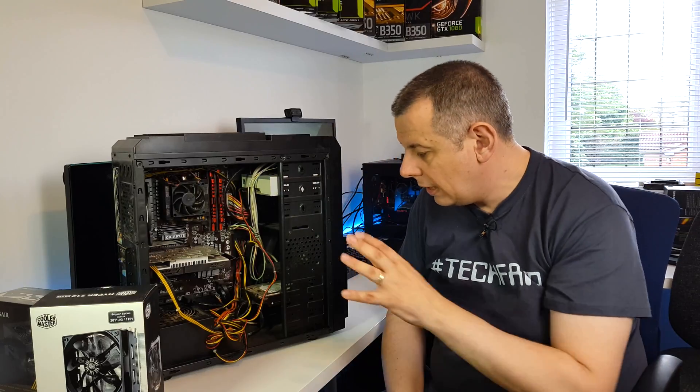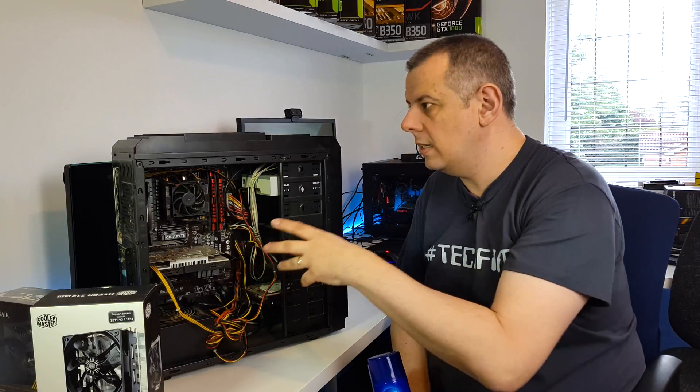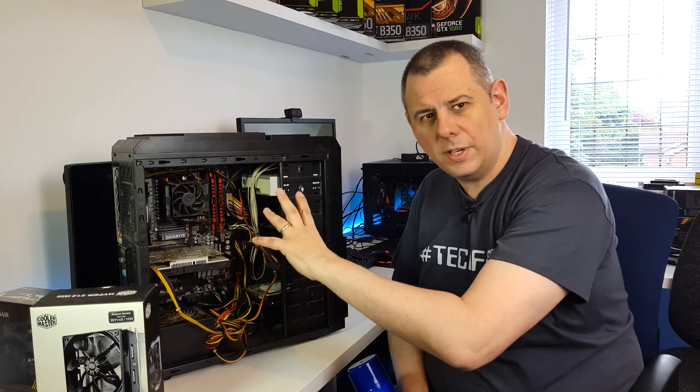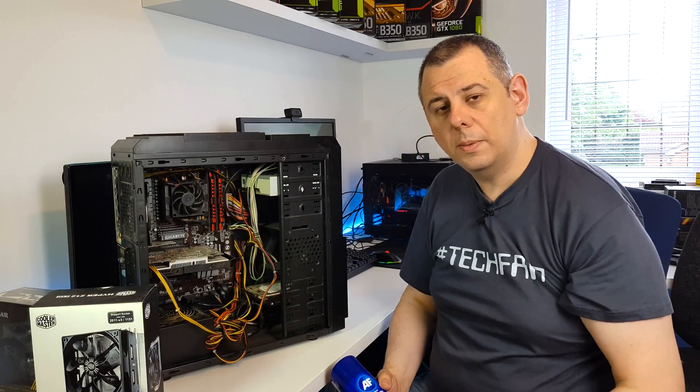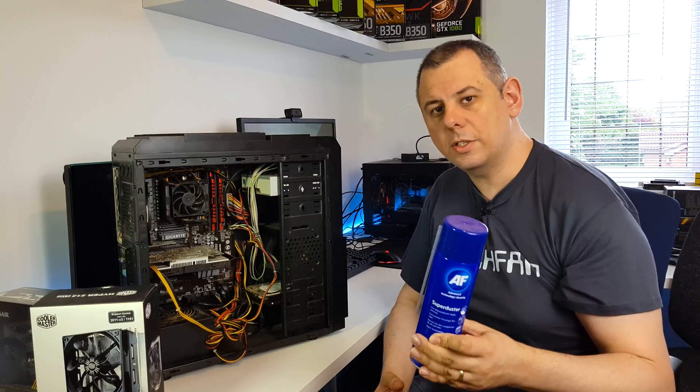To clean the dust out I'm going to use an air duster. Never ever use a vacuum inside these - you can use a vacuum on the dust filters and things like that, but never inside, never near any components because of static building up. So always try and use an air duster to blow it out, don't suck it out.